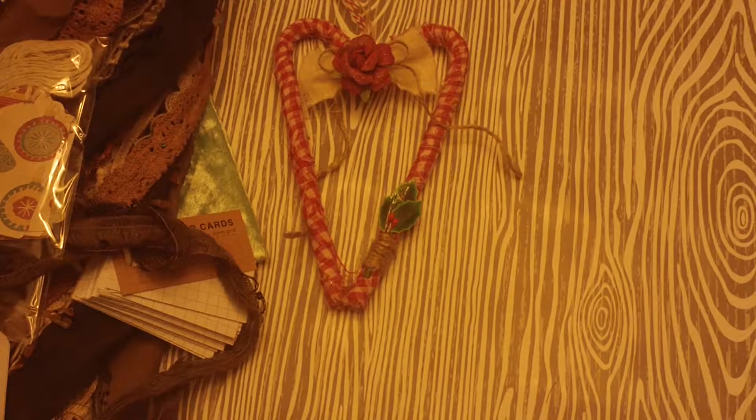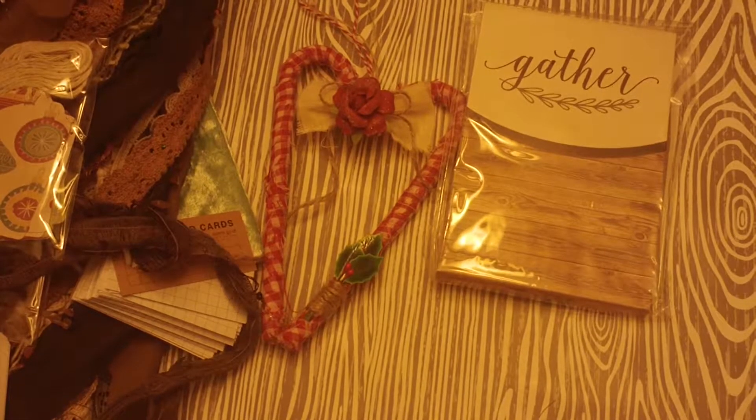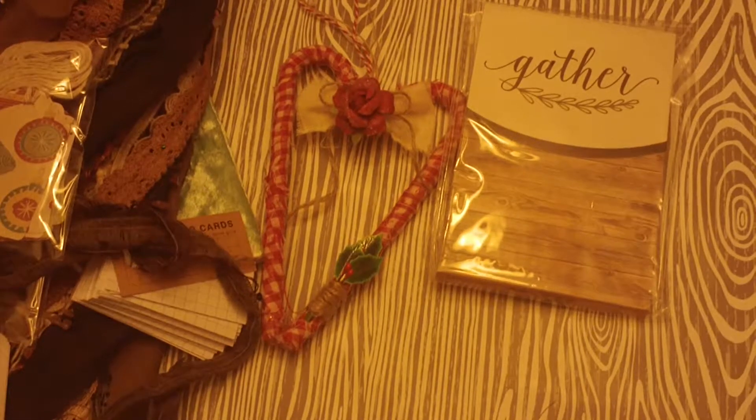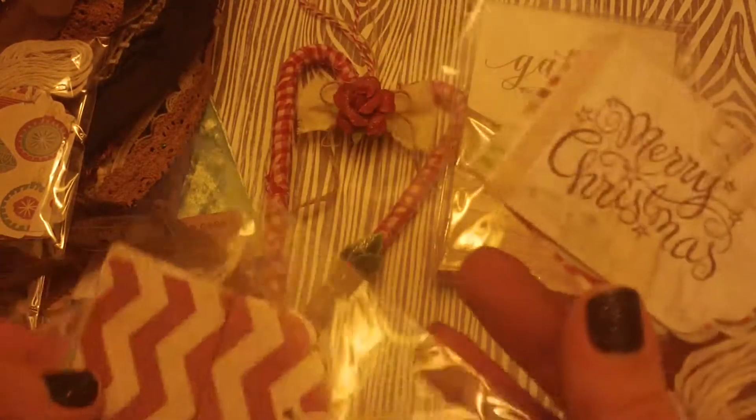Oh, a notepad. This is really cool. I love that. I always use these because I like to food journal and do my grocery list on those. Oh my goodness, Irene. You are way too generous. You really didn't have to send me all this.